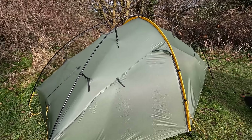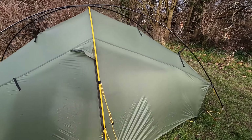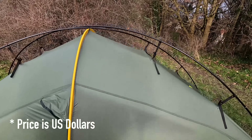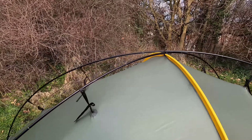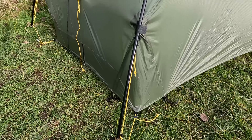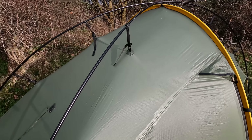Last but not least, we've got the Tarp Tent Scarp 1. This currently retails at £459. However, if you want the additional cross poles, that brings the price up to £499. These poles are 9mm thick, and the fly on this is 30 denier Sil Nylon.